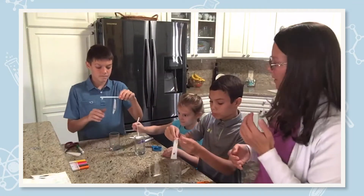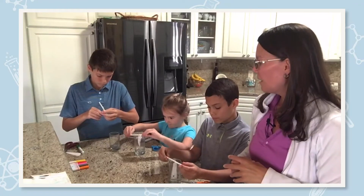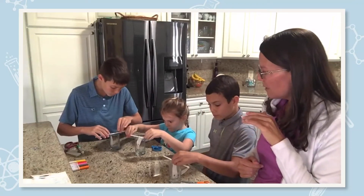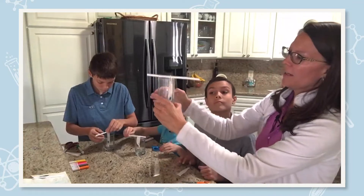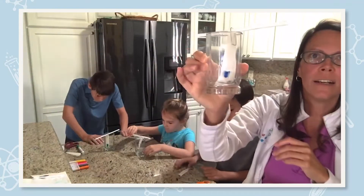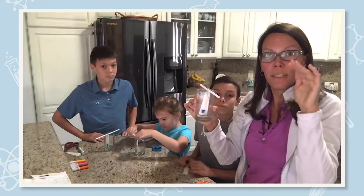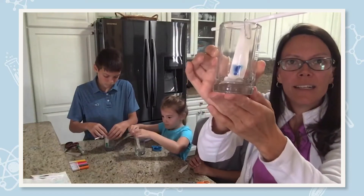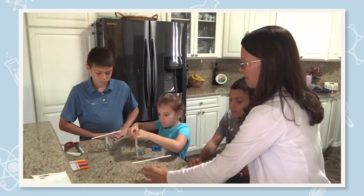Now lower your filter paper into the water and make sure the bottom touches the water. If it's a little too long, just adjust the paper. You're starting to see the water, due to capillary forces, travel up the filter paper because it's absorbent — and it's taking that water-soluble ink with it. That is super cool.